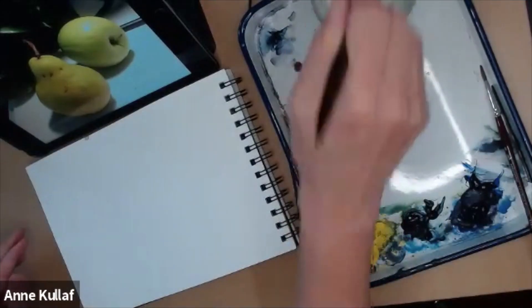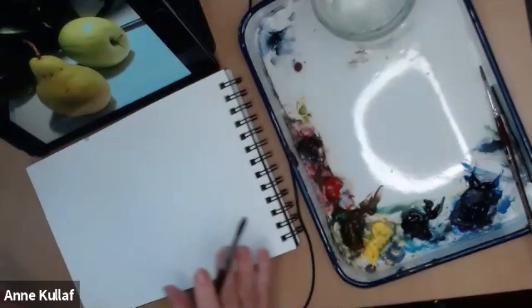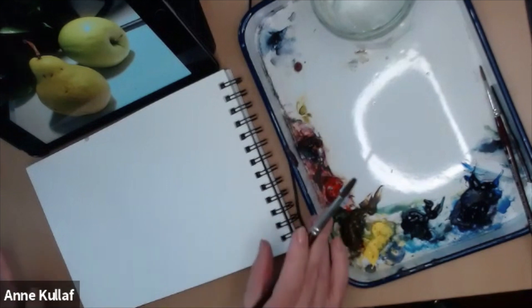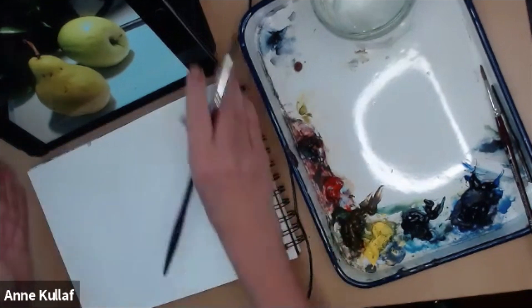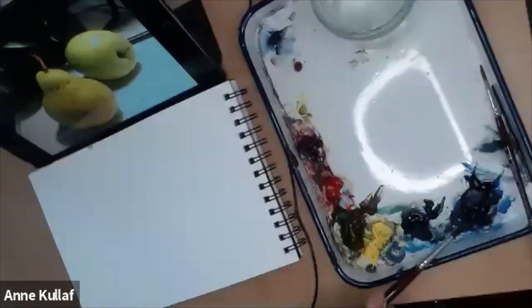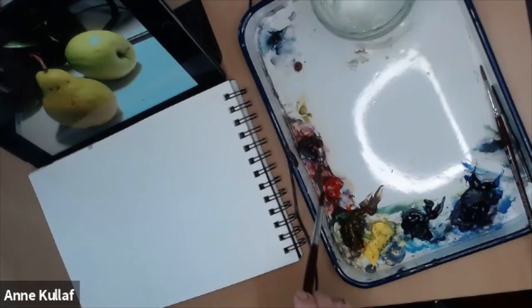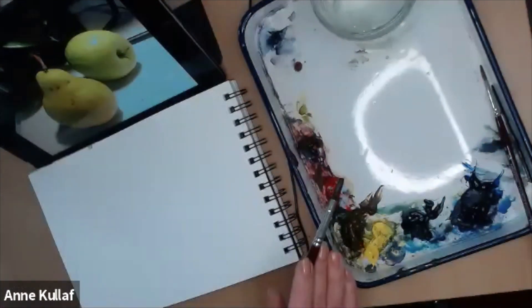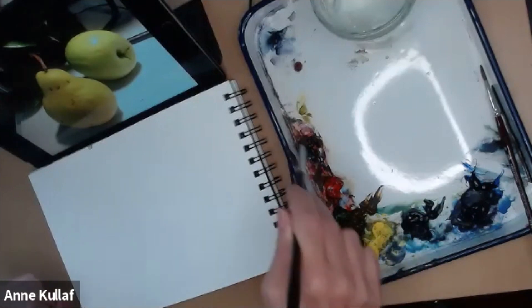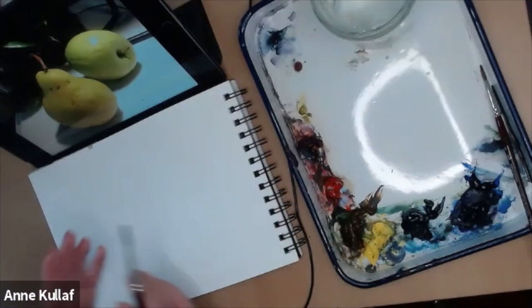I typically will start out by showing everyone the different mixes of colors that I'm going to be using. For every class, the materials list for my watercolor classes is pretty consistent — it does not change from class to class. I work with a very limited palette: Ultramarine, Prussian Blue, Windsor Yellow, Raw Sienna, Windsor Red, and some Alizarin Crimson. Since we're working with greens today, I always mix all my secondary colors — my greens, purples, and oranges are always made up from this set. I've got two of each primary out here.